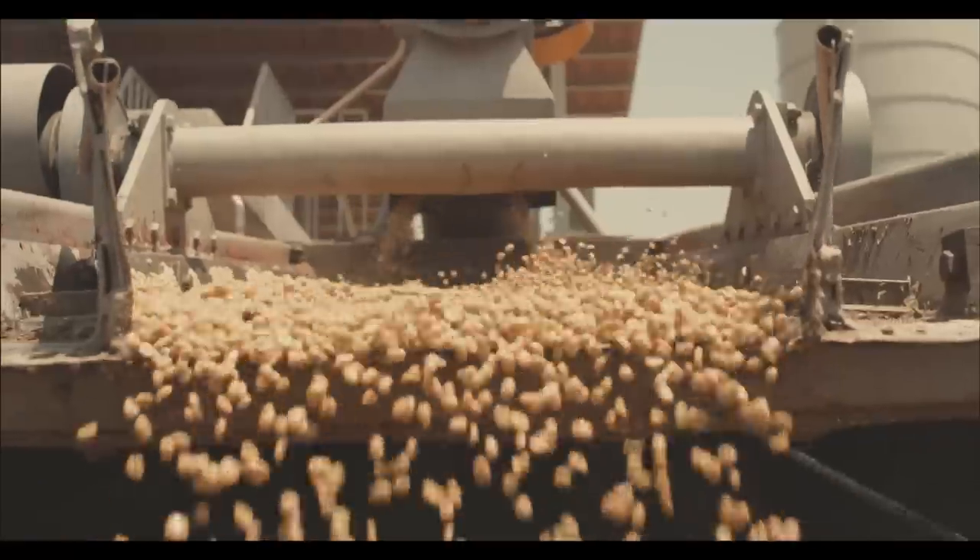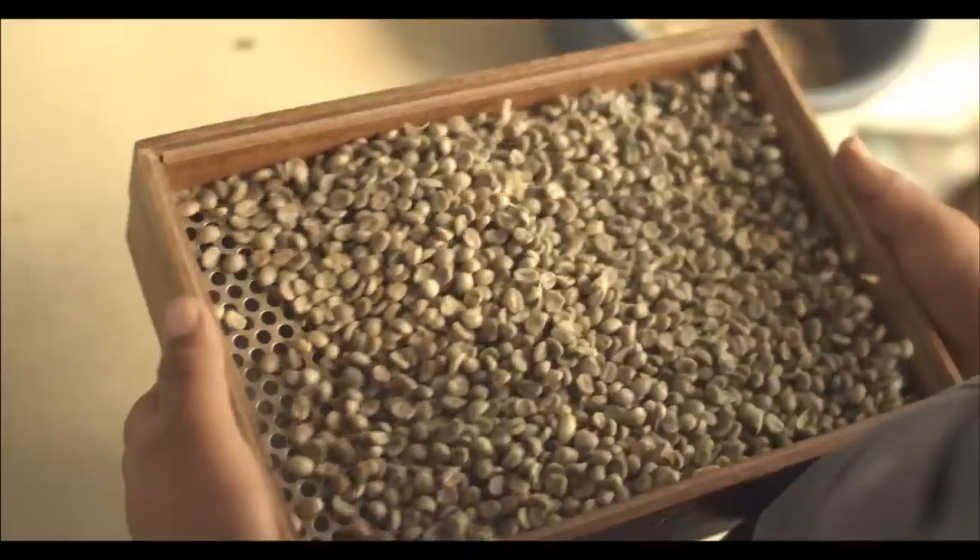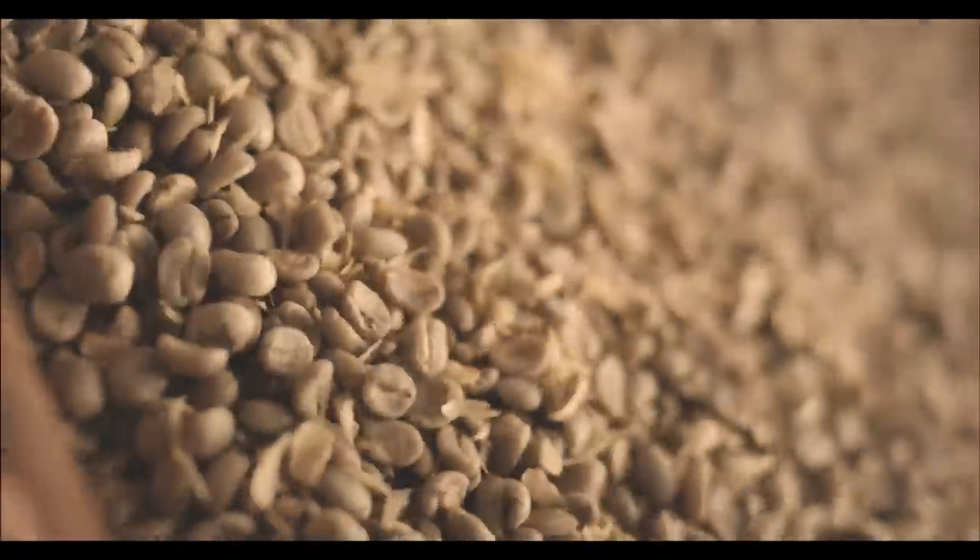The beans are sun-dried and turned for up to eight days, then screened for size and graded by weight and colour.